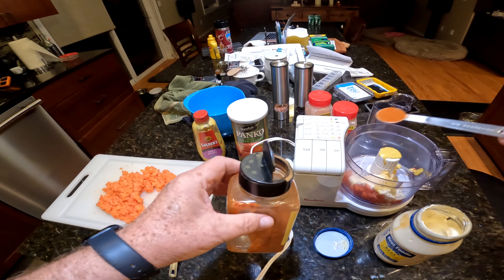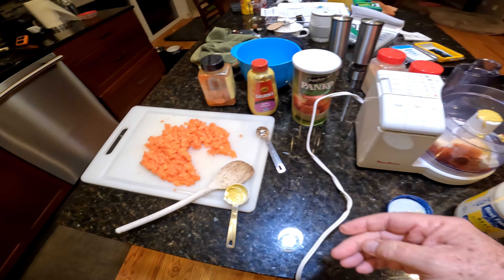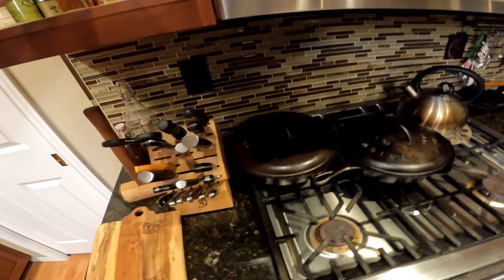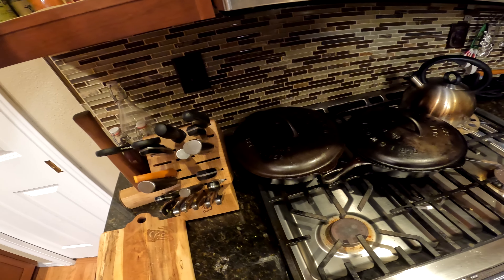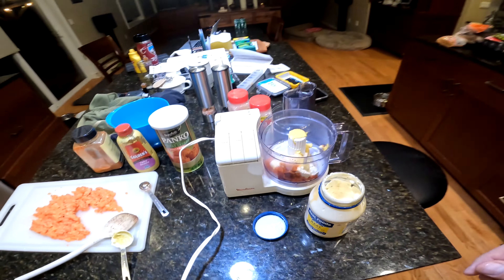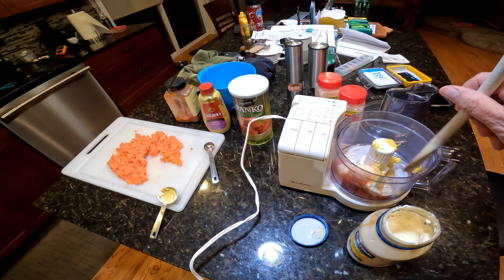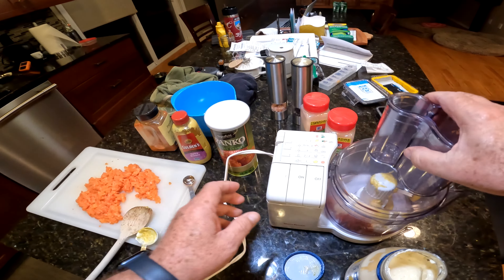I'm going to measure out my paprika — it doesn't take much. I'm going to do half a teaspoon of smoked paprika. And maybe I'll do some minced onion, if I can find it. Looks like things got moved around here a little bit. Where is my minced onion? I don't have any minced onion. Alright, that's got to go on the list.